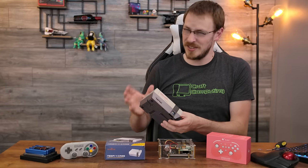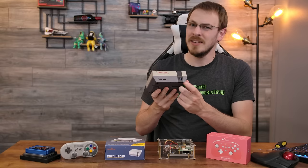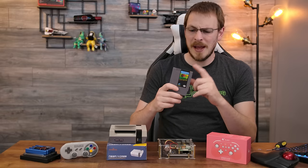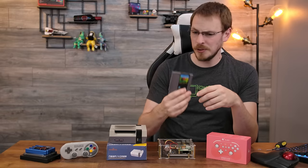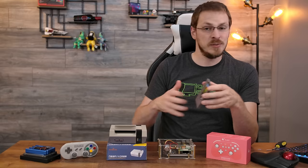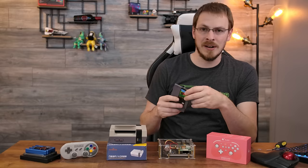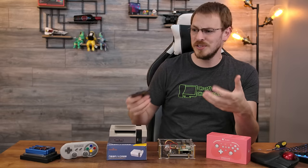I do have a couple small gripes about the NES Pi — it's not perfect, but it's darn close. Number one, I wish the USB ports on the front were facing the same direction; it would make it a lot easier to plug cables in blindly. I haven't heard back on whether the cartridges will be available for sale individually, but if they are, I would absolutely love to have two or three or four of them — that way I could have RetroPie on one, Ubuntu on another, and RasPiOS on a third, and just swap them in and out from the same Raspberry Pi without taking the whole system apart.